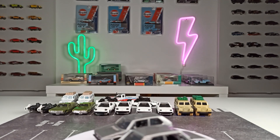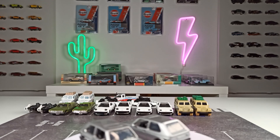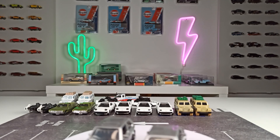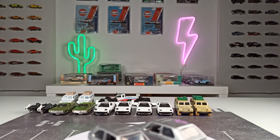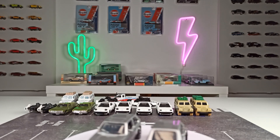Today I want to talk a little bit about variations. This will be a video for beginners — people that are new to this hobby — because I think all of you guys that are collecting diecasts for a long time, Hot Wheels and Matchbox, you know what I'm talking about.